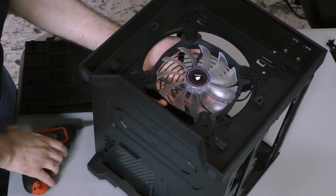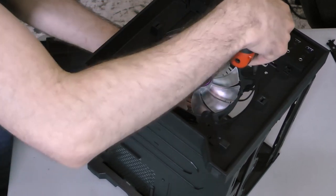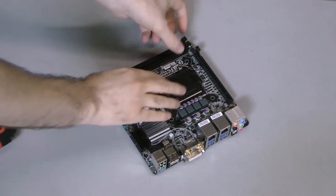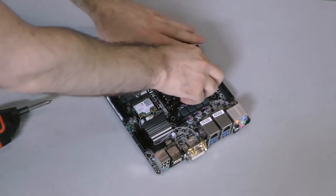Finally, screw the new fan back into the mount in the front of the case. Installing the motherboard is actually the most involved part of the build process, especially if you're using aftermarket cooling like I am.